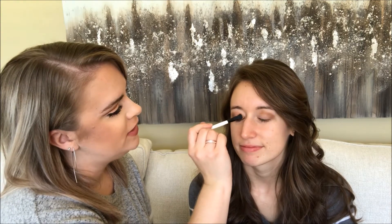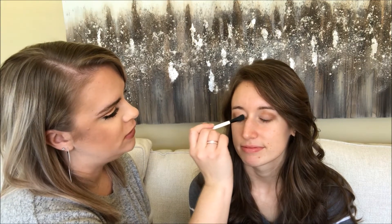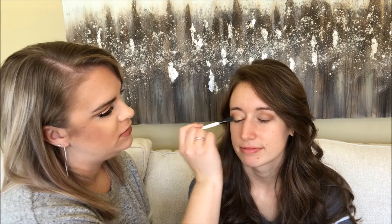Do you ever do this with your eyeshadows or you just do it to set your face? Just to set my face. I've seen people do it, but I'm not brave enough. We're going to see how it looks today. It just makes it more shimmery, which I kind of like. If you don't, then don't do it. I would recommend spraying it in between eyes, and tapping off the excess because this kind of has fallout. A lot of shimmery eyeshadows kind of do.